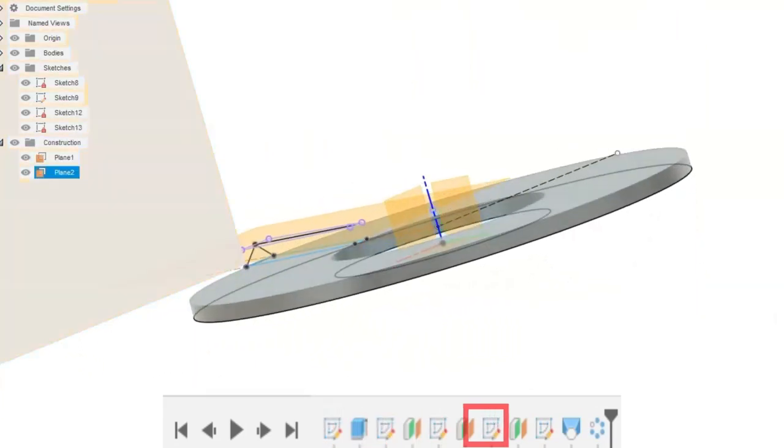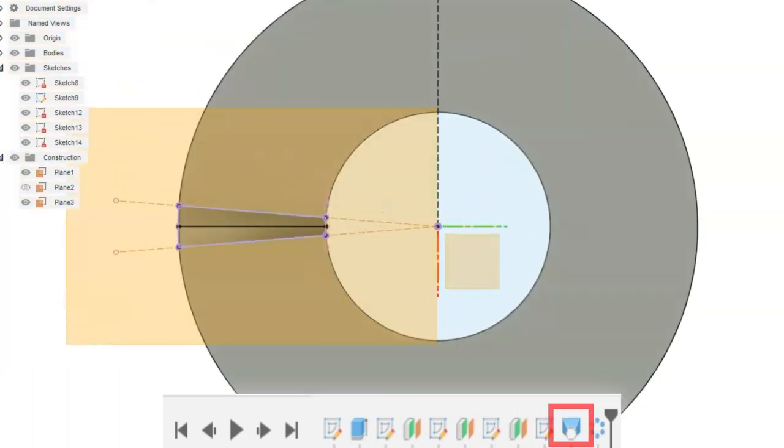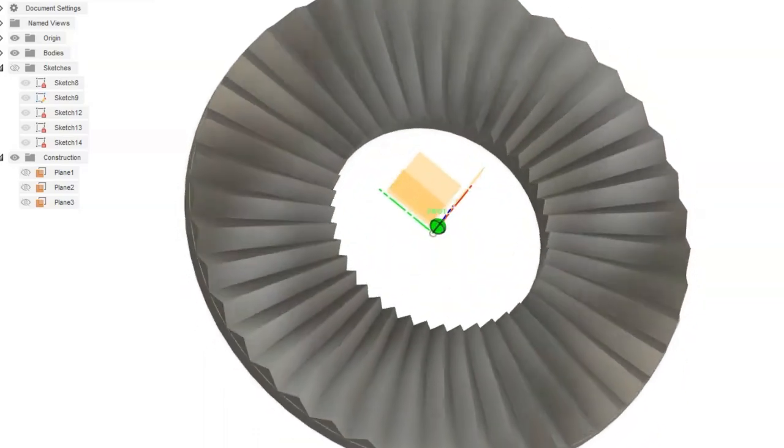And this is the lock ring — the anti-rotation ring — that goes to the back of the head of the radio. It's supposed to keep it from spinning around, but it's such a tiny part it's hard to actually print.